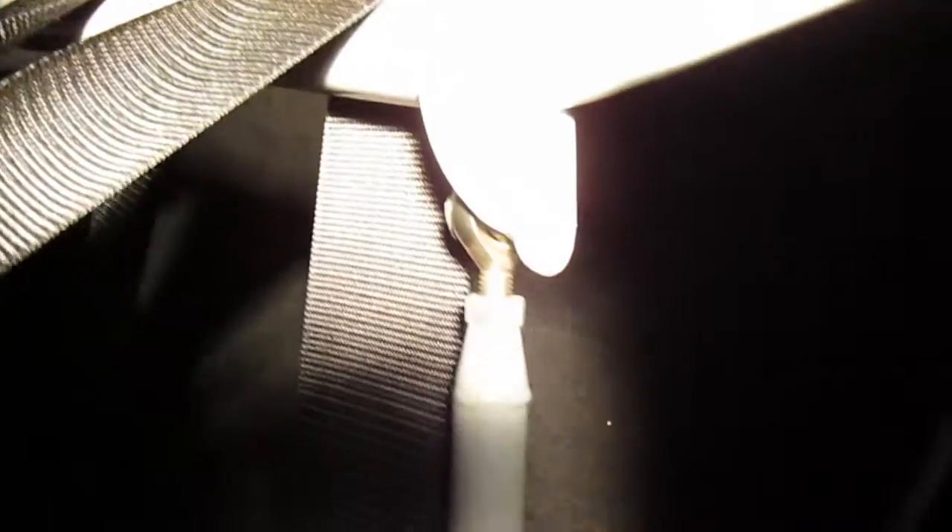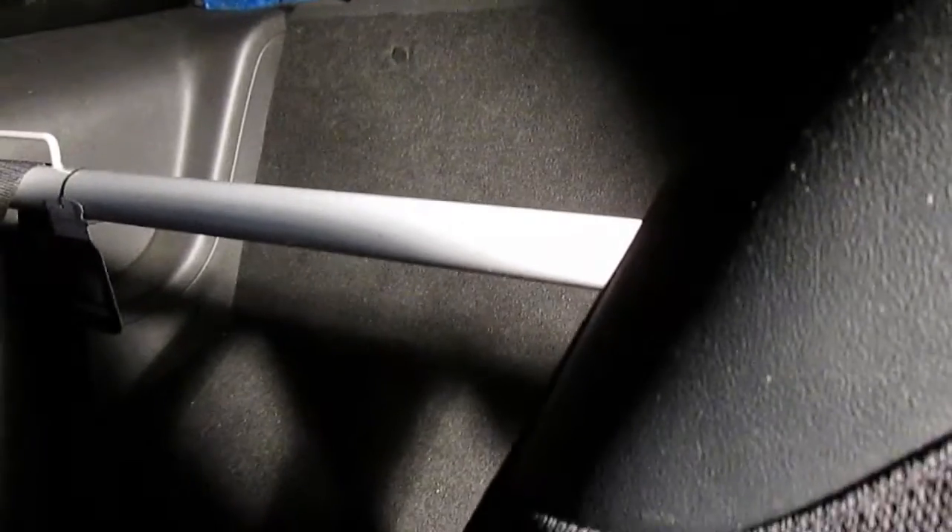I also have the rear seat delete kit. A lot of people give it a bad rep — I mean, I like it, I think it holds up fine. The tabs could be a little bit better but they do hold up fine.